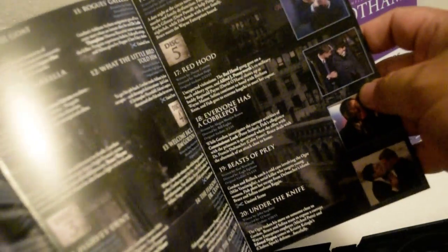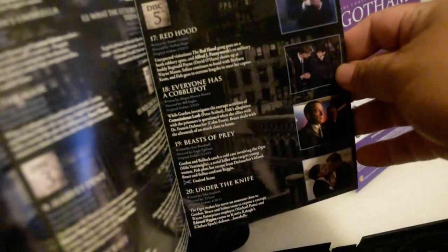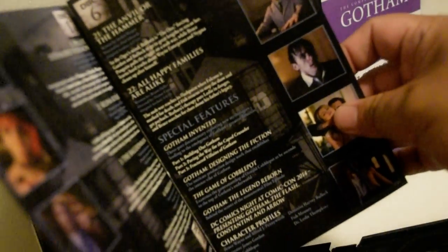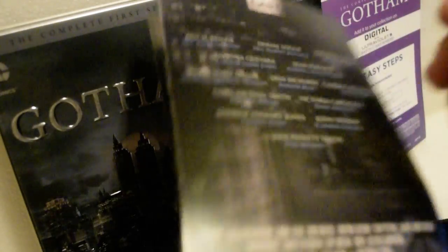Disc one, disc two, disc three, disc four, disc five, and disc six. They made a lot of episodes for this.